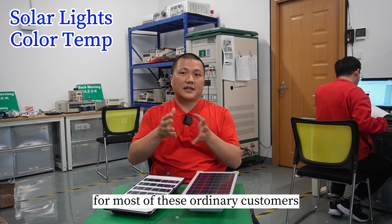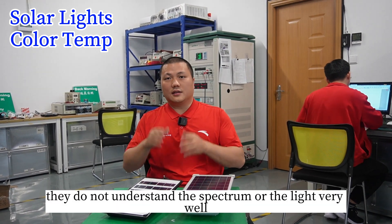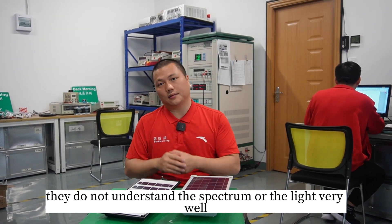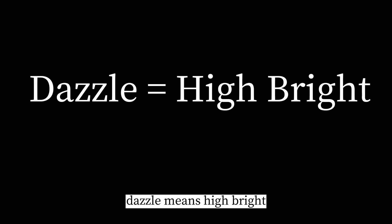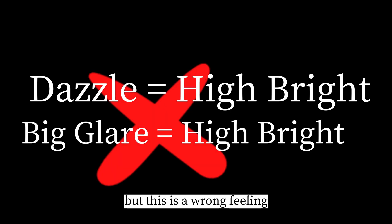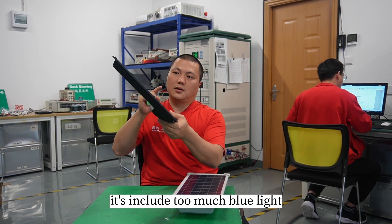For most ordinary customers, and even for some buyers, they do not understand the spectrum and light very well. They will think that dazzle means bright, and big glare means high quality. But this is a wrong feeling.